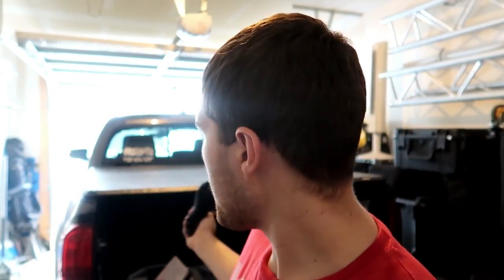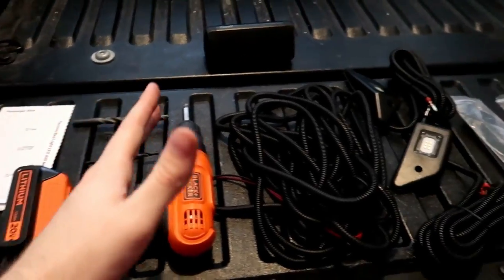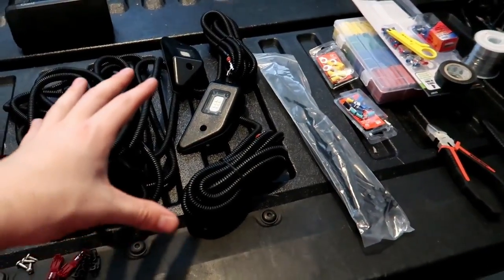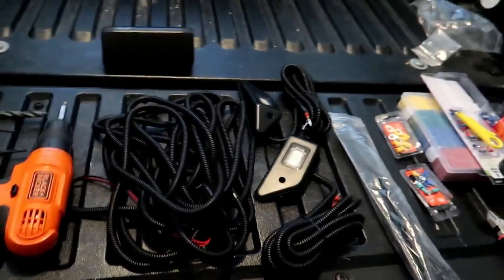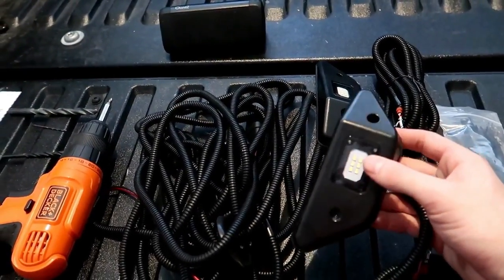First thing we gotta do is fold up that tonneau cover to get access to the bed so that we can mount these. Once we mount them we can move on to wiring. That is a Gator aftermarket trifold tonneau cover — love the thing, pretty affordable and pretty high quality. I had the same one on my Sierra. It's linked in the description down below. Now let's go over everything you're gonna need to do this install and everything that comes in the initial kit that you can buy off Amazon, linked in the description, for these OEM side markers — not sure if they're OEM, they might be a Chinese knockoff, but they're close enough.